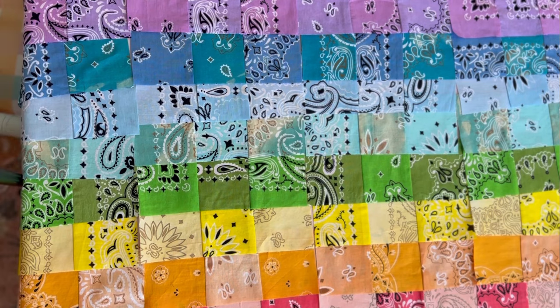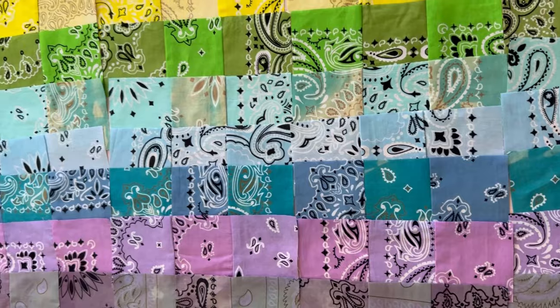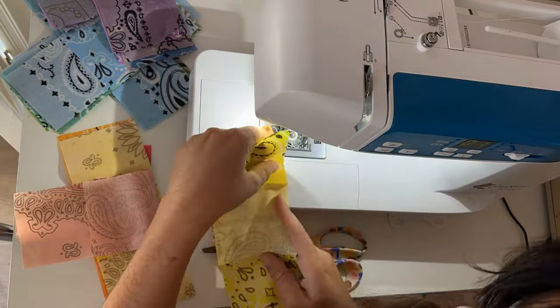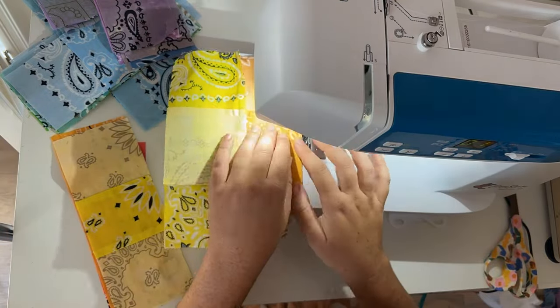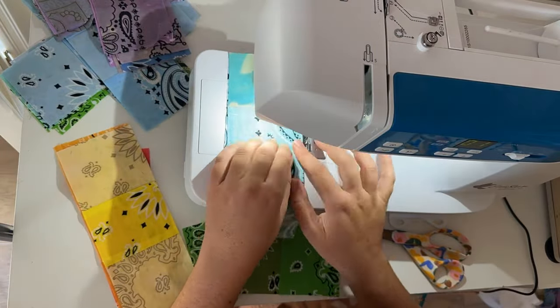I'm doing the ombre rainbow effect again going through all the colors. After sewing and ironing each color, I lay them out to visually see it — that was the most fun part. Then I take three units and make the nine patch: a pink, an orange, and a yellow color is the first nine patch. Once I have all the nine patches, I'll have five nine patches wide by three nine patches long.